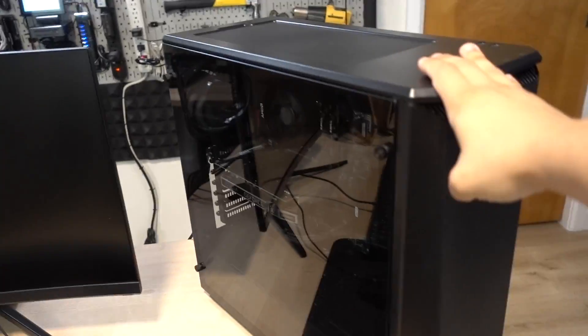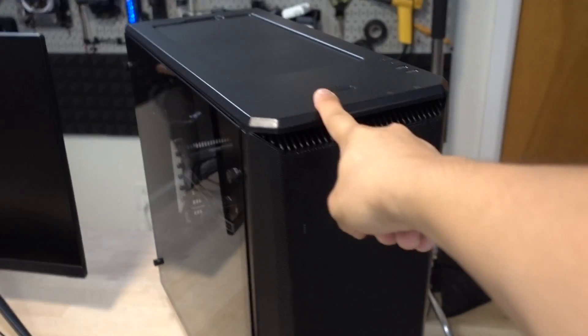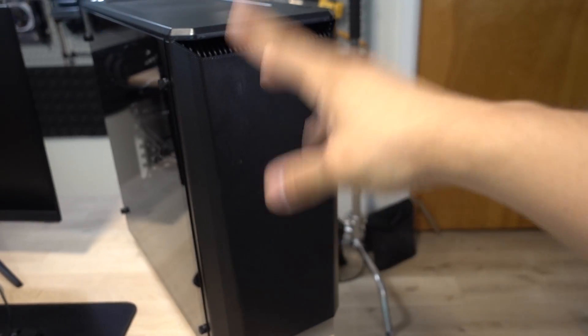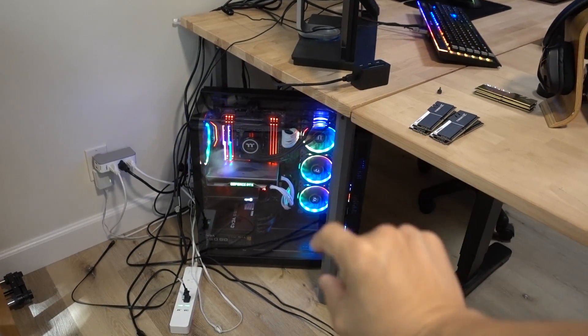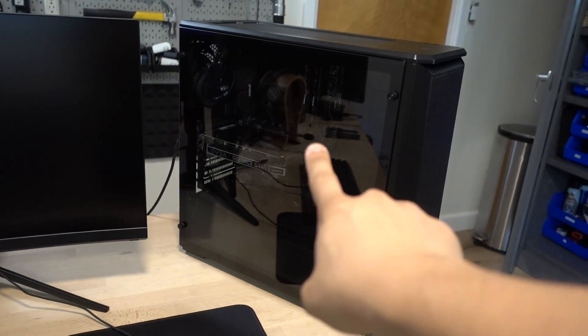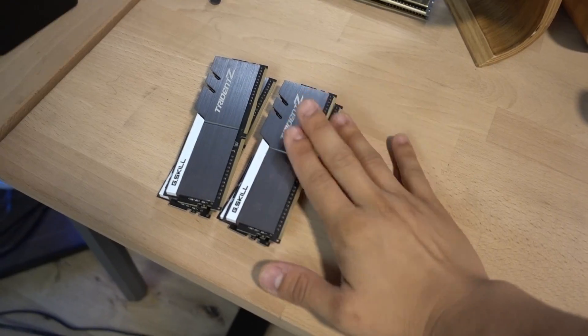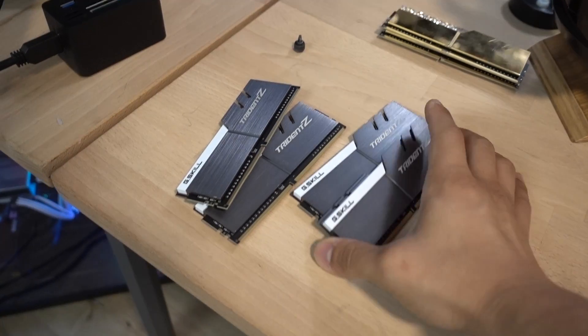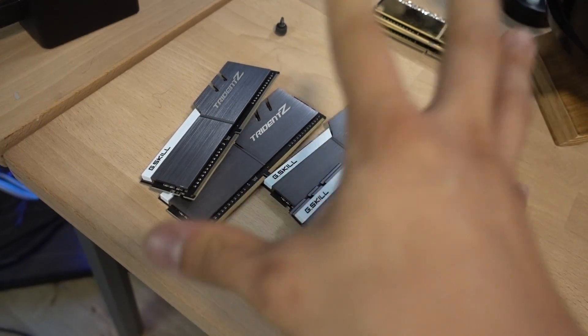We're going to need hardware, and hardware I have. This is a system I built recently for a completely different video. I'm going to steal this case, which is the Phanteks Eclipse P400A — the non-digital RGB version with one fan at the front, one at the back. I love the fine mesh and it's relatively compact for a mid-tower, so it's going to fit under the desk just fine. There's a Ryzen 3600 in there, but that's not quite enough horsepower. We'll use the same 32GB G.Skill Trident Z DDR4-3200 memory kit.